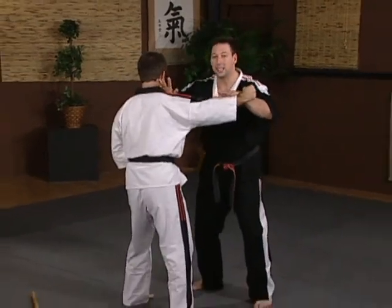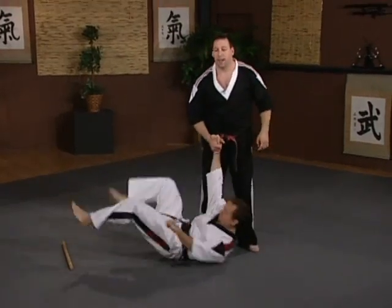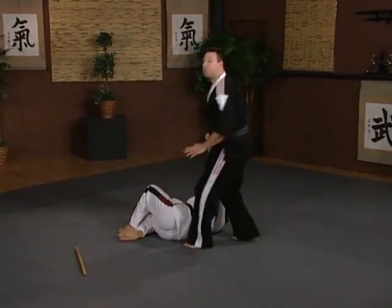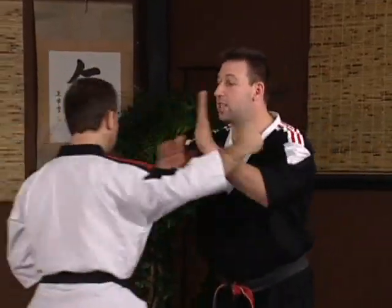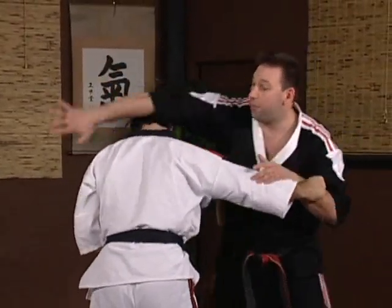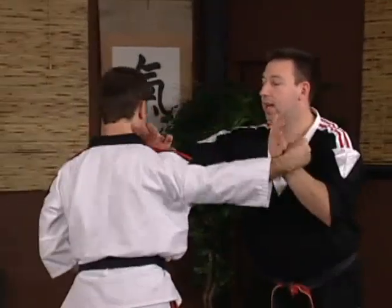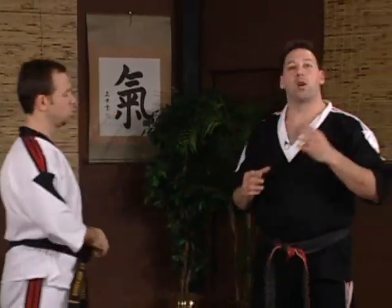He throws his punch: one, two. The easiest throw — step behind, sweep him down. We help him back up. Any throw can be used from this point. When he punches, if I want to do a hip throw, this is where I would lift him. If I wanted to do a head throw, this is where I would roll him backwards. The key component is this: once you stun him and once you stop his punch, that gives you that quarter to half second opportunity to put any technique you want into effect.